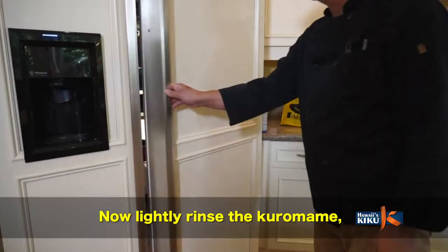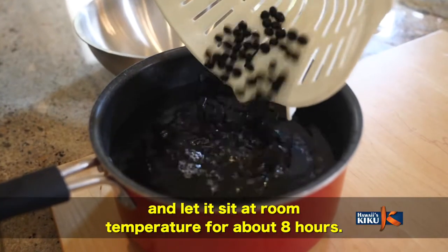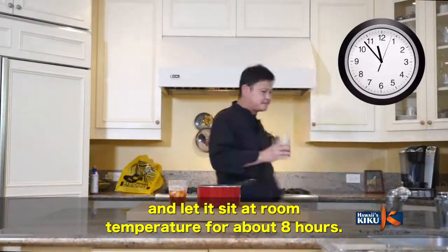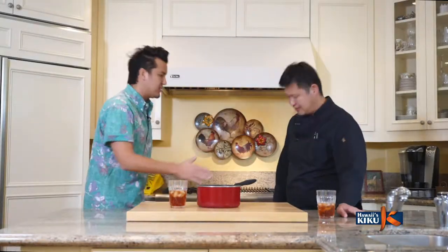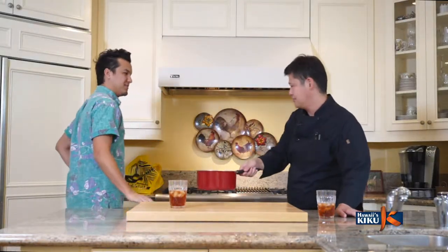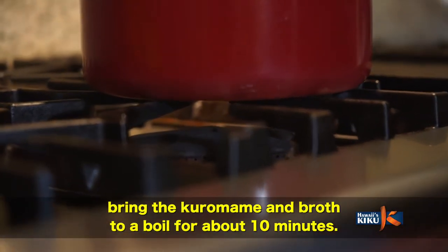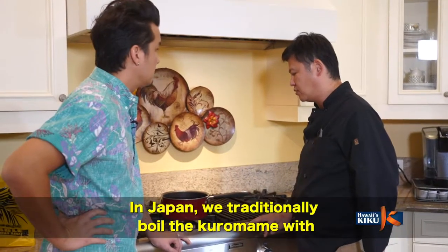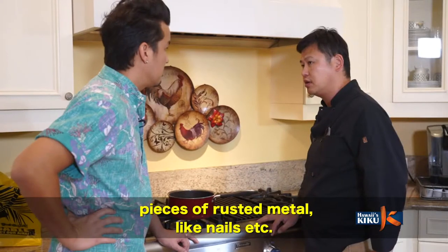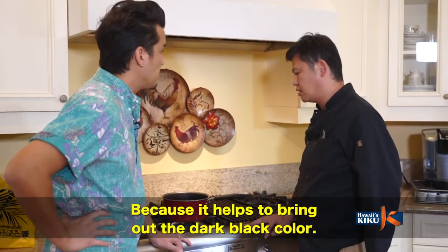We need to make the seasoning water. The seasoning water is made with salt. We will add the seasoning water to the pot. In Japan, we also add an iron piece — this is actually a traditional technique. We put iron into the broth to keep the beans beautifully black.